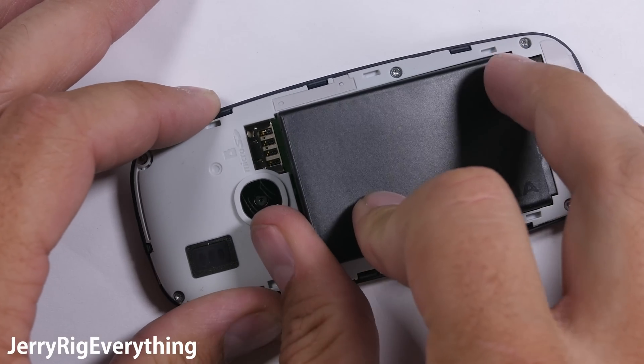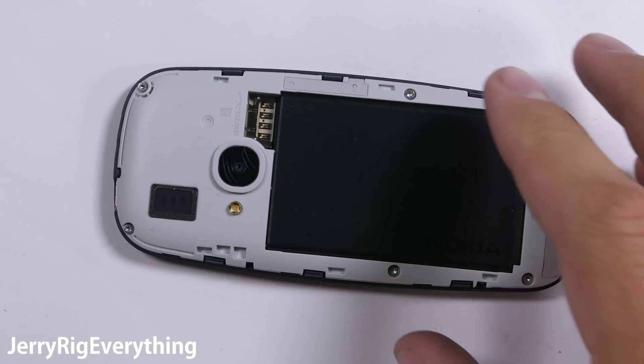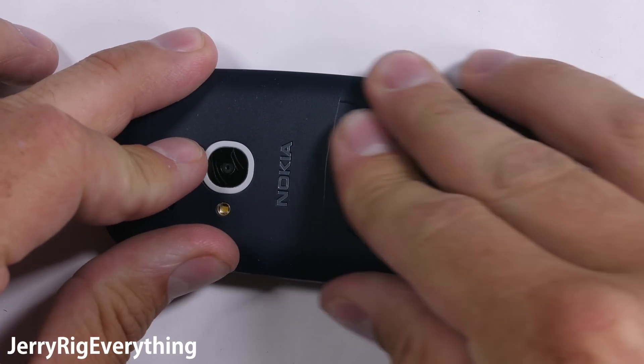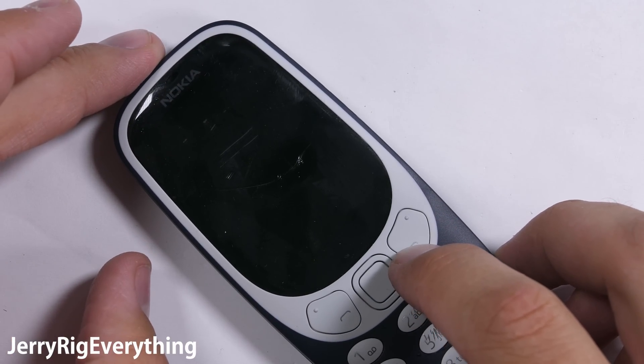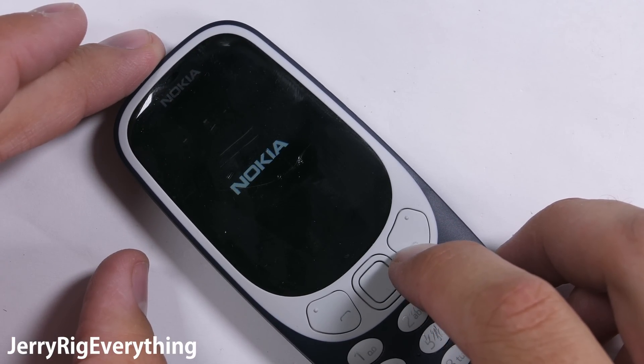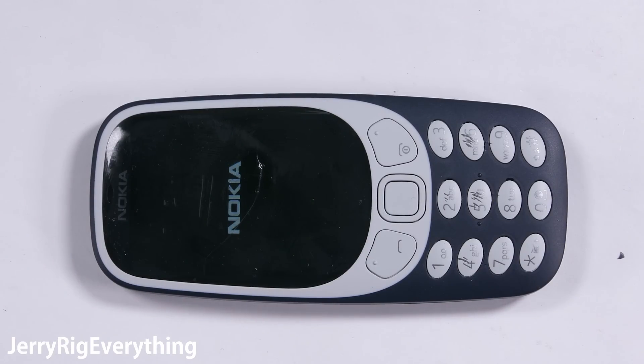While the whole phone is entirely made of plastic, its small form factor — thick layers all sandwiched, screwed, and clasped together — makes for quite a solid little brick. I would not be surprised to see this phone last until the next remake of the phone in another 17 years from now.